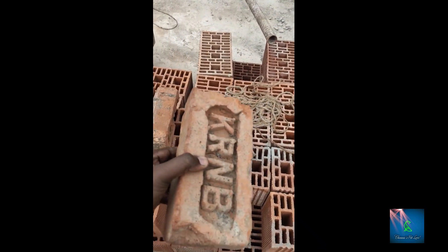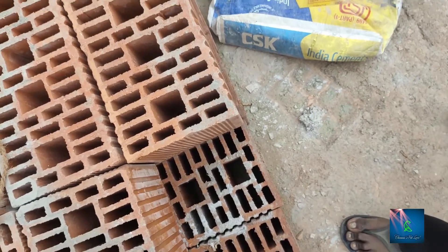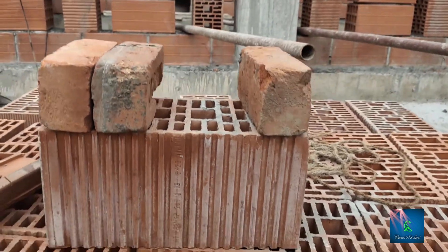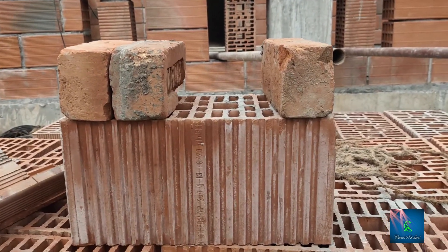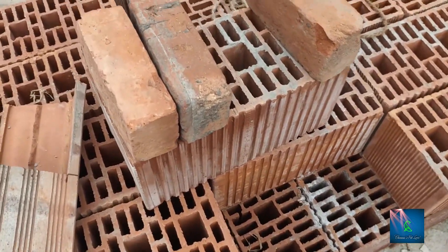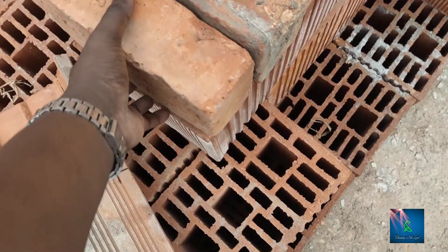If you look at the difference in the size of a brick, you can see the difference — between 3 to 4 single or at least 5 to 5 single. The weight of a brick is very low. If you compare the weight with a standard brick, you can see the weight is less.